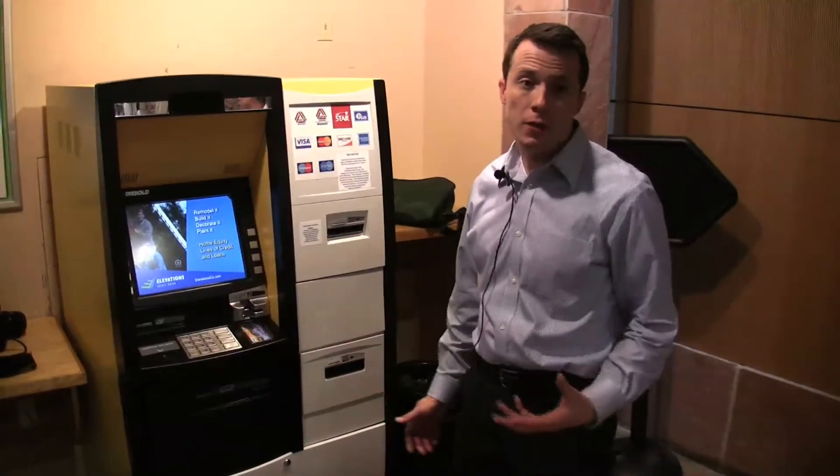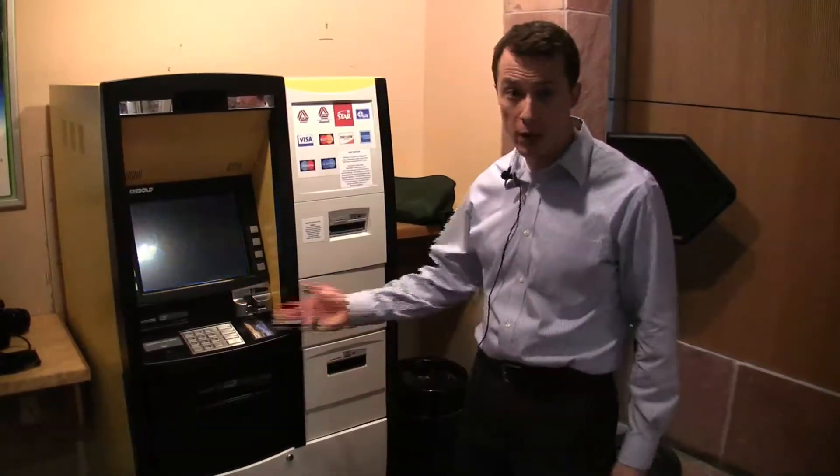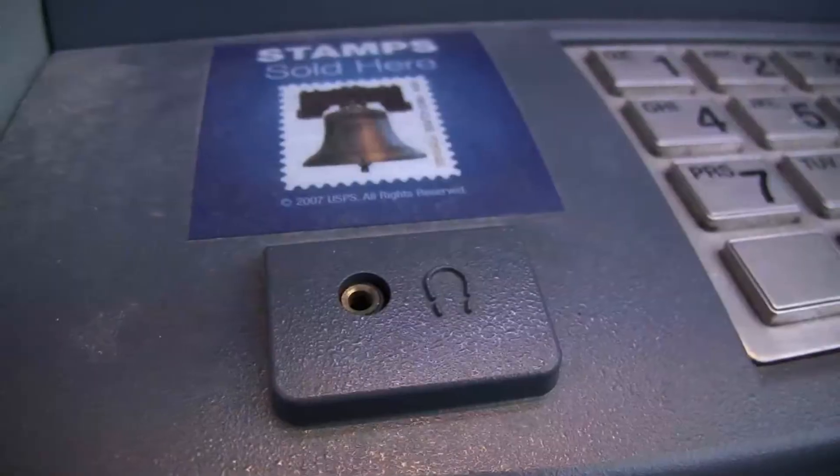This is actually not the only accessible machine on campus. We also have another ATM that provides the same audio output, and that's a U.S. Bank machine located on the exterior of the UMC.